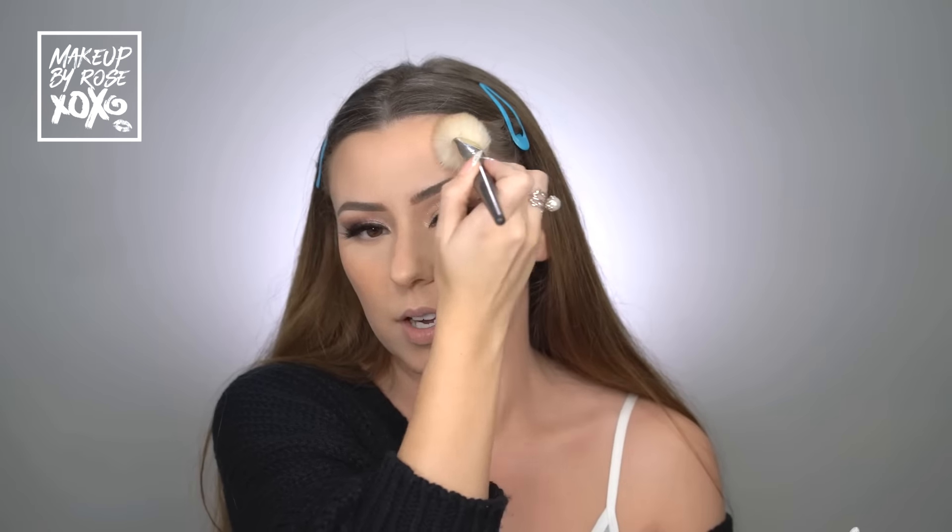I love this Rimmel Natural Bronzer in 021 Sunlight — it's so beautiful. I'm adding bronzer on top for more dimension — this is a contour video after all. I'm still tapping, which gives you more control. Whatever's left on the brush I take through the hairline, then pick up a little more for the jawline, ears, sides of the nose, and underneath the nose. Look at that depth — we're bronzed and contoured but still natural-glam. It really adds dimension without going over the top.